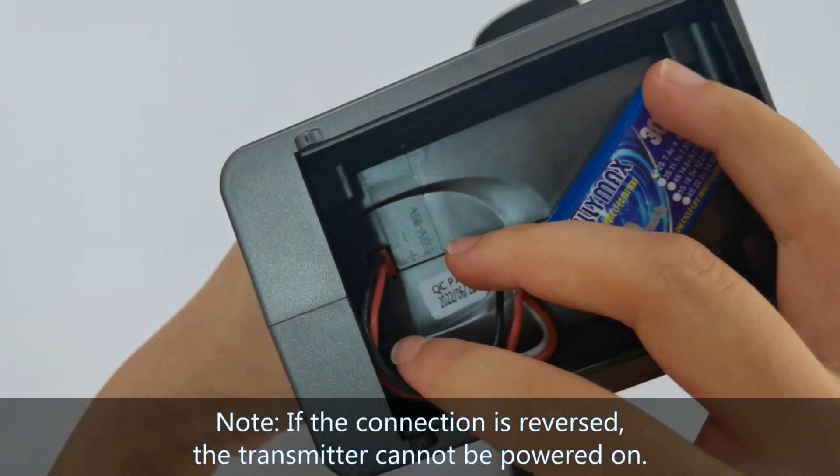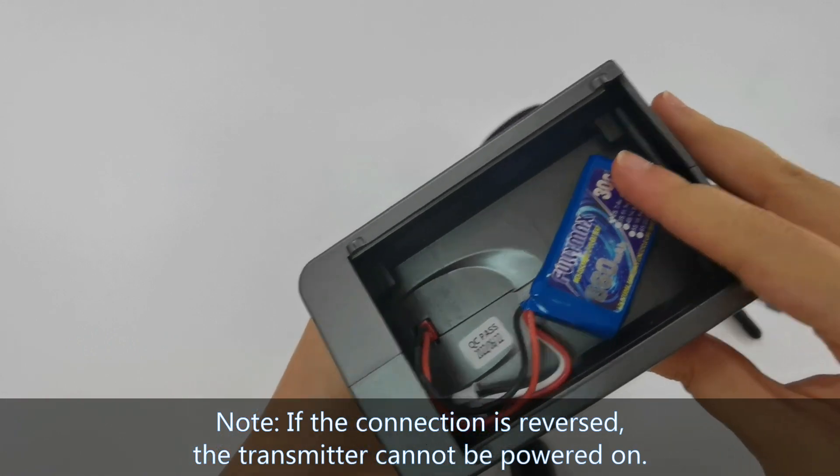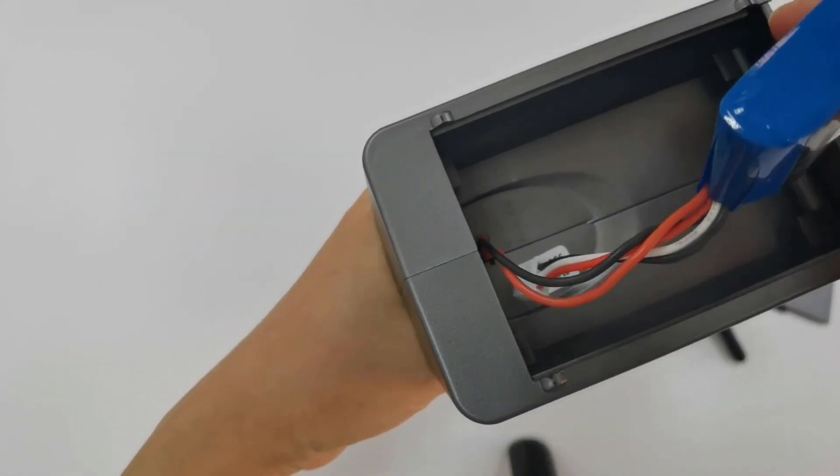Here is the correct connection. If the connection is reversed, the transmitter cannot be powered on. Here is the 2S LiPo battery.